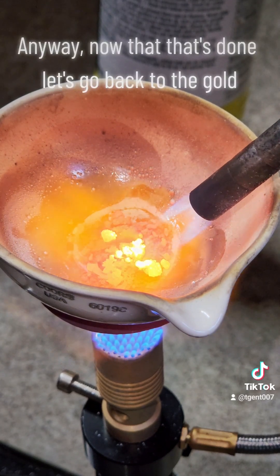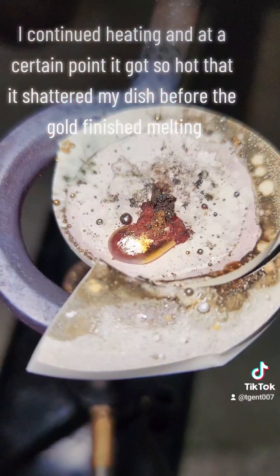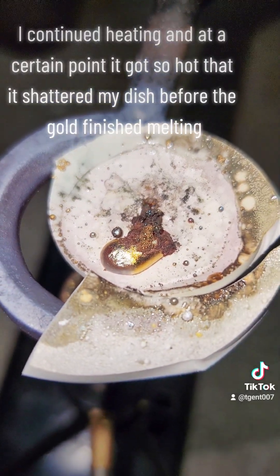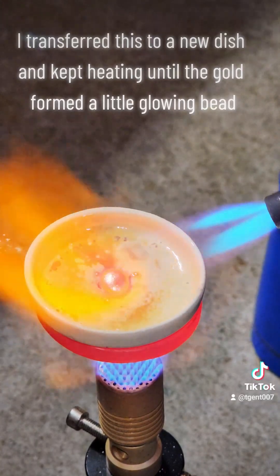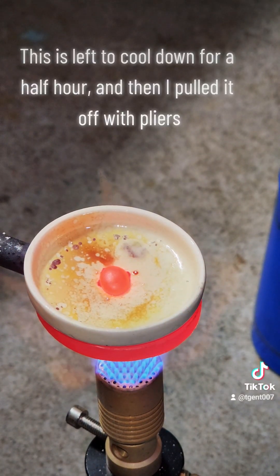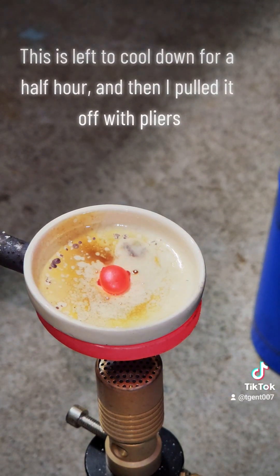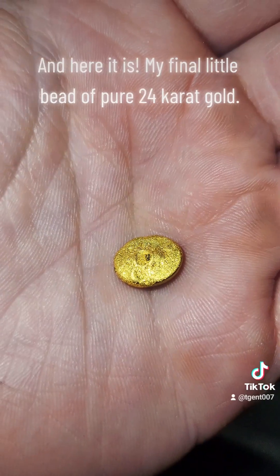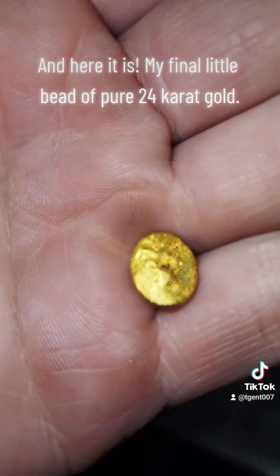Anyway, now that that's done, let's go back to the gold. I continued heating and at a certain point it got so hot that it shattered my dish before the gold finished melting. I transferred this to a new dish and kept heating until the gold formed a little glowing bead. This is left to cool down for a half hour and then I pulled it off with pliers. And here it is — my final little bead of pure 24 karat gold.